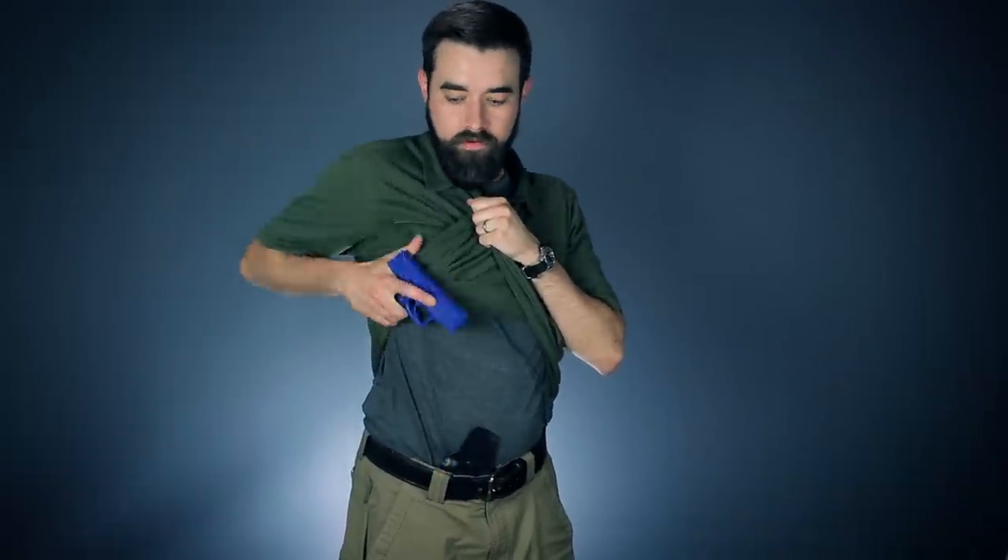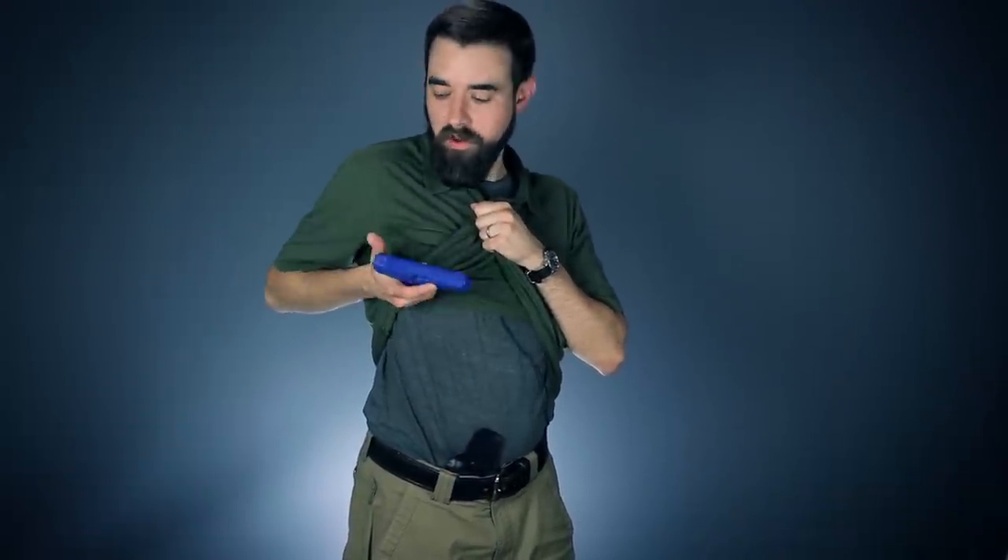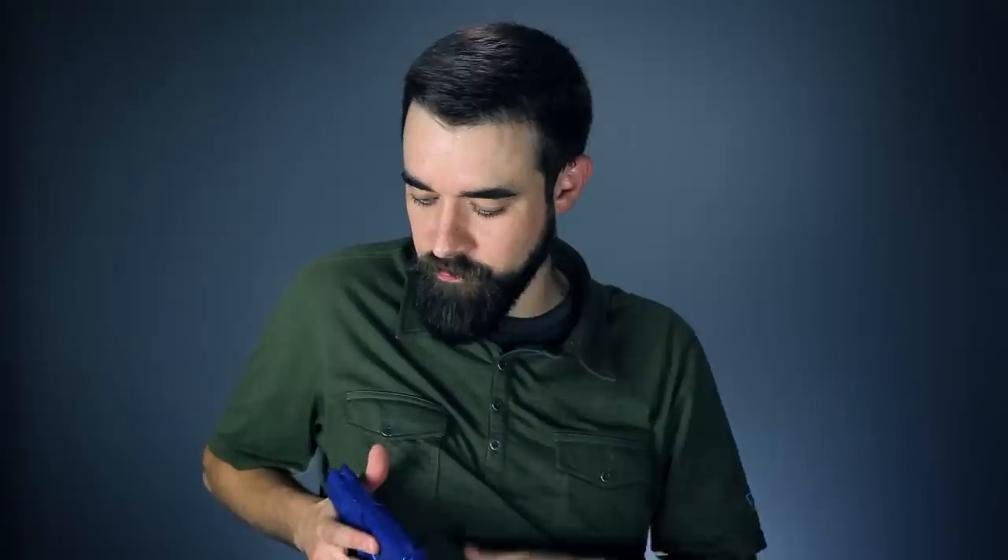Step two: I'm going to drop my strong side elbow and bring the gun up to outside of my pec. I've got my thumb kind of flagged out like this so I can drag it along my body as it comes up. That gives me a physical anchor to my body so I know where the gun is at all times — it's not just floating out here in space.